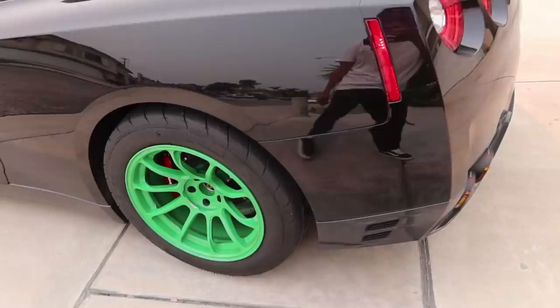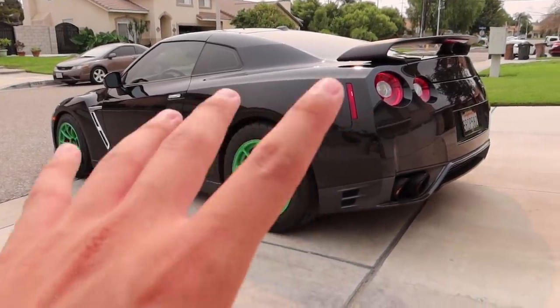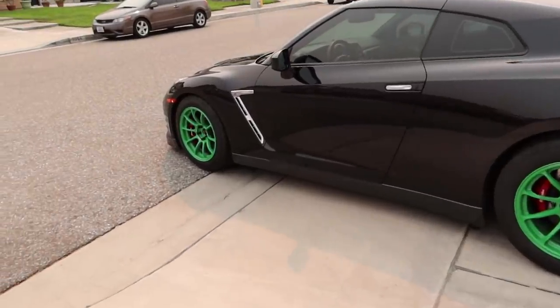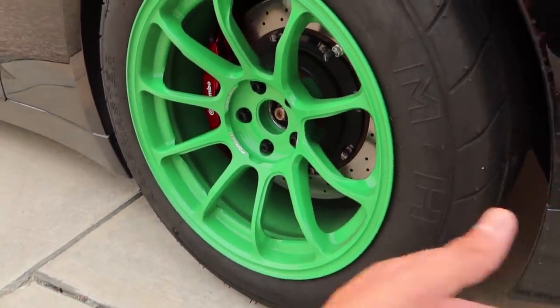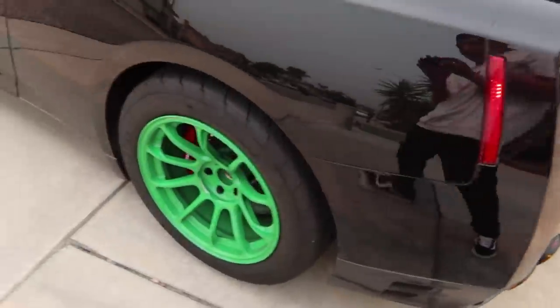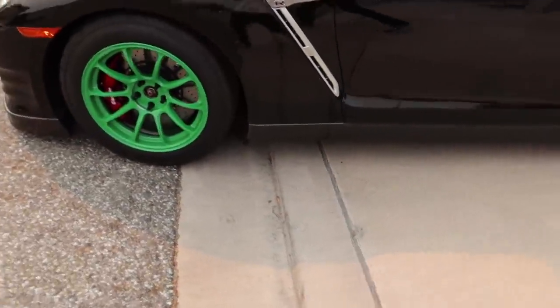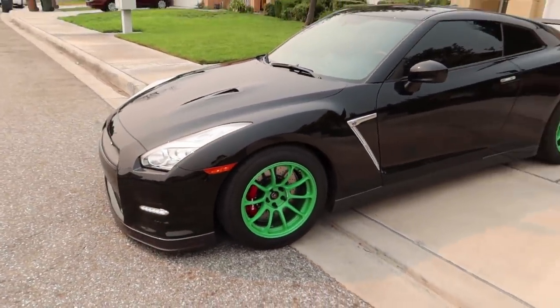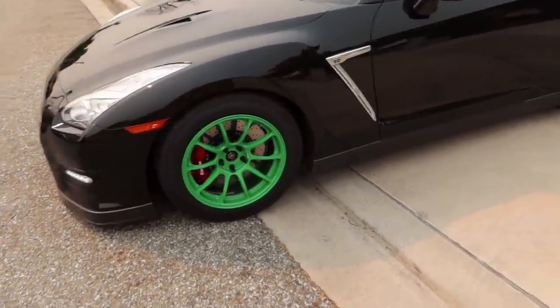Shout out to everybody who hated the green wheels I posted last video — it got so much hate, the most I've ever seen on a YouTube video. I already told you guys I wasn't gonna keep the green. It was just in the meantime because I had them green, might as well just throw them on, see how they look, make some content, take some cool photos. But obviously I'm not keeping the green, guys. I do not like it — it's just not my style. I already told you from the start I wanted to keep the all-black looking GTR.